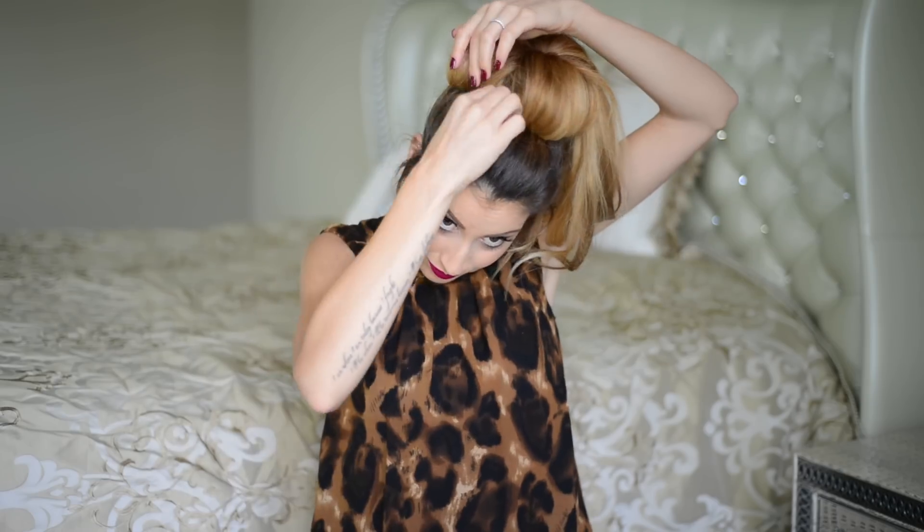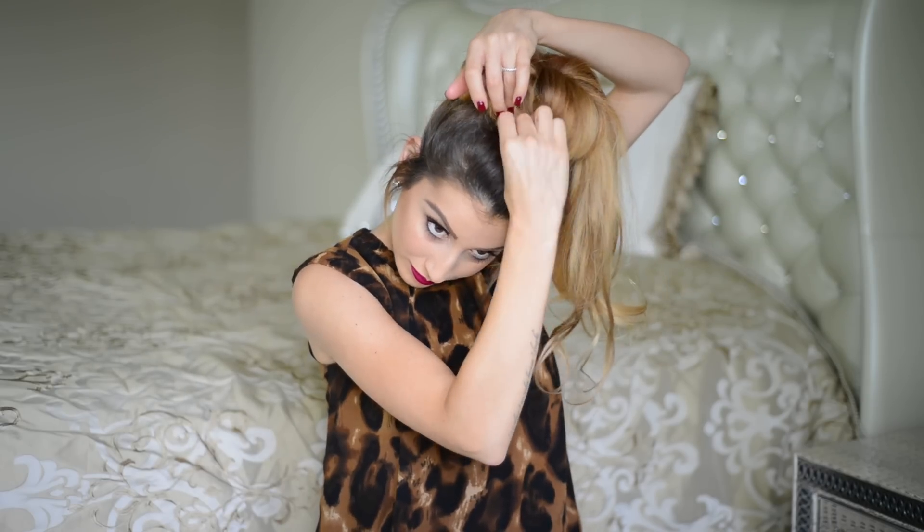I just repeat the exact same steps with the remaining sections until I have a big voluminous bun — and that's all there is to it. I didn't use any sock buns, mesh buns, or anything like that; just my own hair and a few wefts from my Fancy Hair extension set. If your hair is super thick and longer than shoulder length you can get away without extensions, but if your hair is thin or fine, adding just a few clip-in wefts will give you the volume you want.